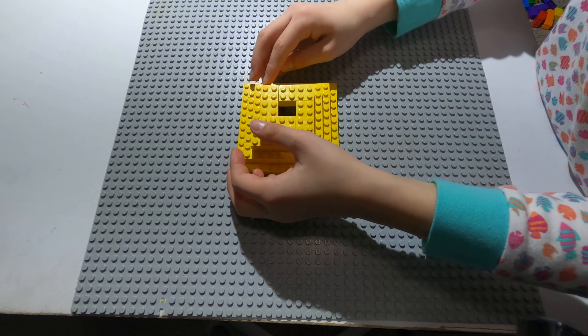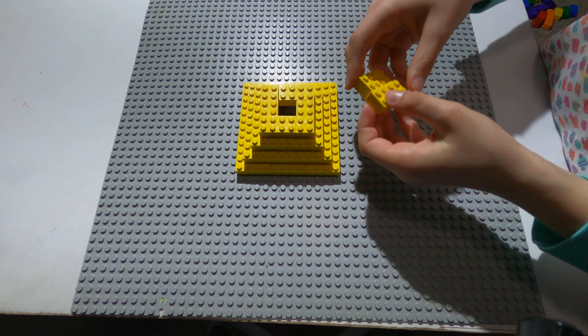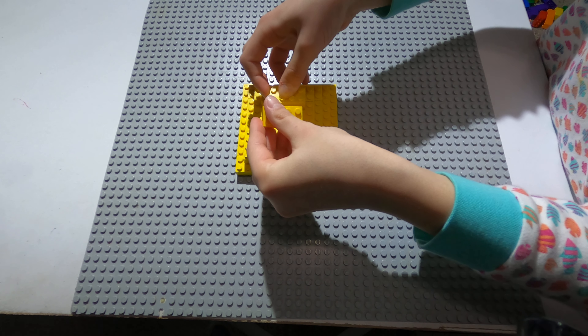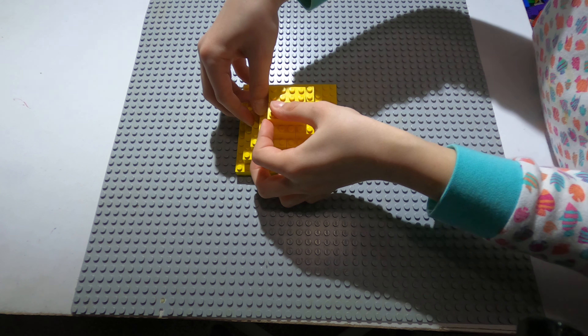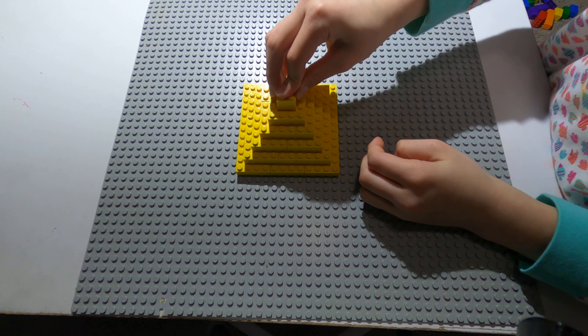So now you should start to see the shape of a pyramid. And then two rectangles, put them up like this. One square at the top, like that.